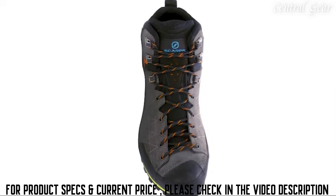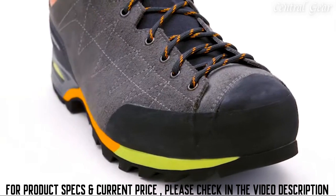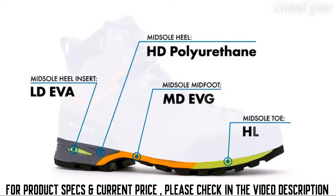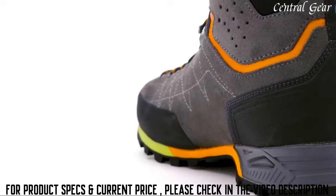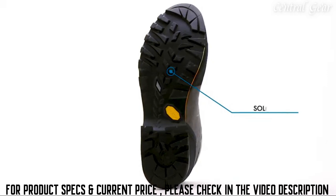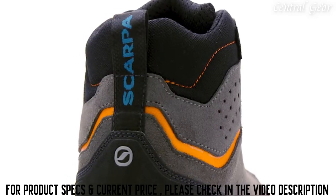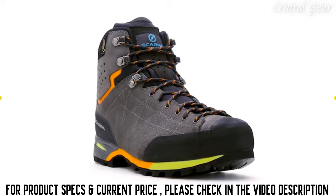Asymmetric to-the-toe lacing allows for an incredibly precise fit, while a rubber rand protects the boot against accidental bumps and scuffs. The unique four-density midsole offers incredible weight savings and increased flexibility over typical constructions without sacrificing cushioning or support. The entire boot is grounded with a Vibram outsole that balances the needs for both speed and stability in mountainous environments under heavy loads. Handmade in Italy, the Zodiac Plus GTX represents a new generation of backpacking boots.